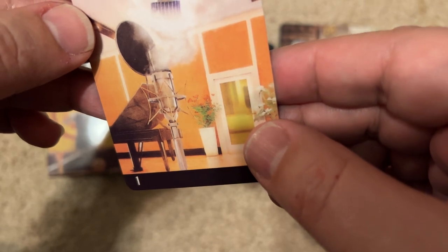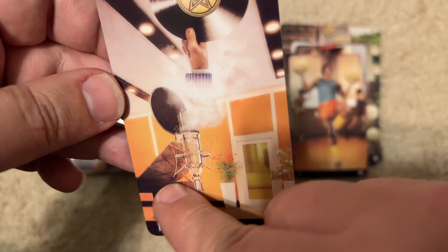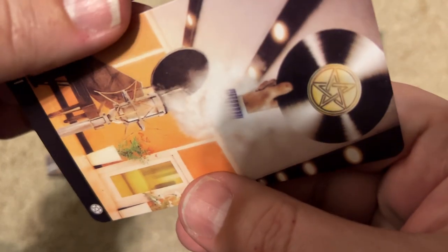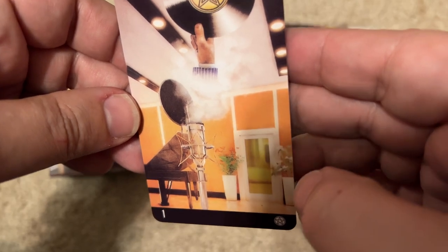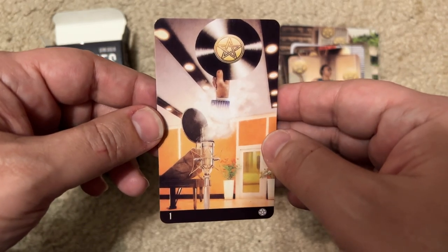This one has a hand holding a record, a piano, and some smoke coming out of something. I have no idea what this show is. I'm going to need help with this one too.